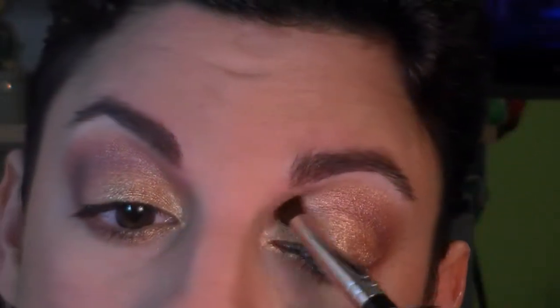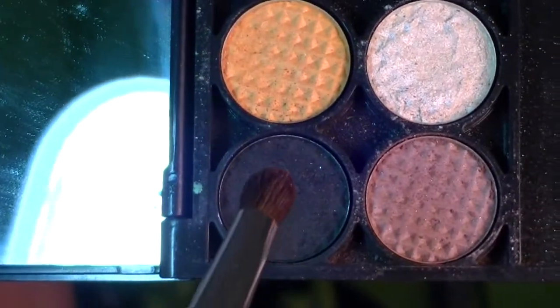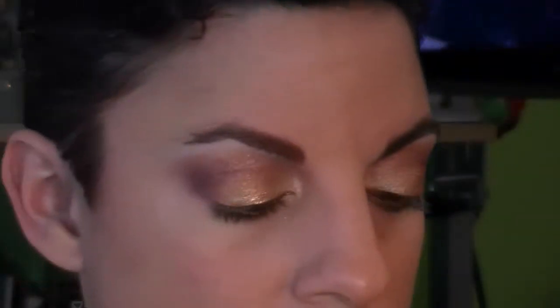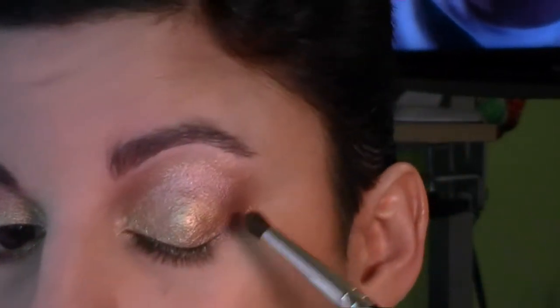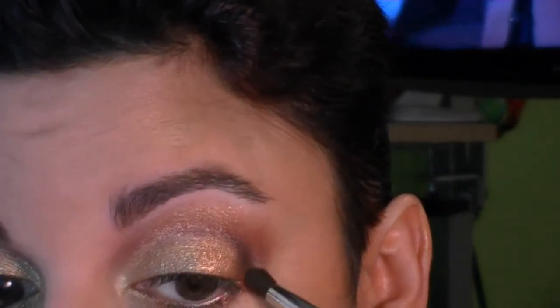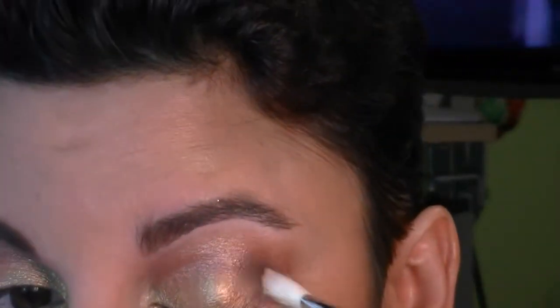With the same crease brush I'm just dragging the color that's already there — no more shadow added — following the natural bone and crease area on the inner part to blend things together. To just deepen the crease area I'm adding a tiny bit of black from my beat-up sleep palette, just a tiny tap, being very careful not to lay it down too heavy, focusing right in the crease. Then I'm taking my blending brush to just blend that out.